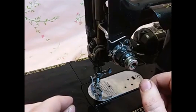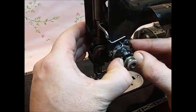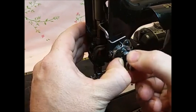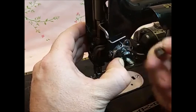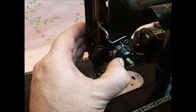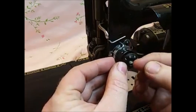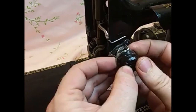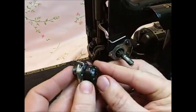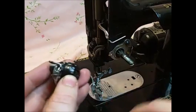To disassemble your tension unit, all you need to do is push in on that numbered dial so that it's away from that pin, and then turn the tension knob all the way to the left and it will come right off. Once it is off the post, this whole unit will slide off your machine — that is your tension unit right there, all in your hands.